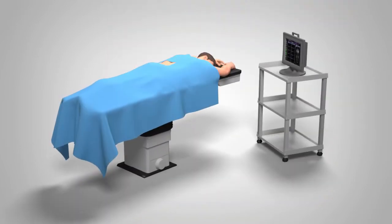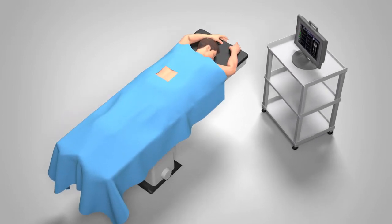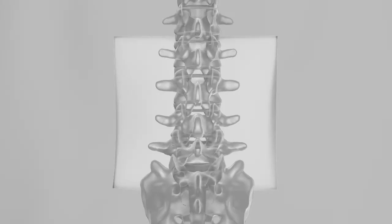When undergoing a discectomy procedure, you will be positioned on your stomach on the surgical table surrounded by the appropriate surgical draping. An X-ray of your spine will be taken to show the appropriate disc space, and your surgeon will make a small incision along your middle back.